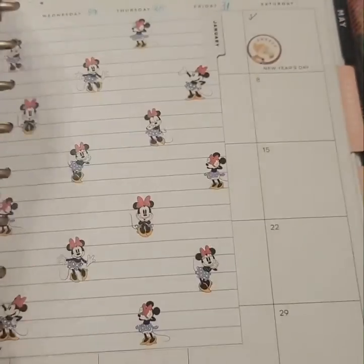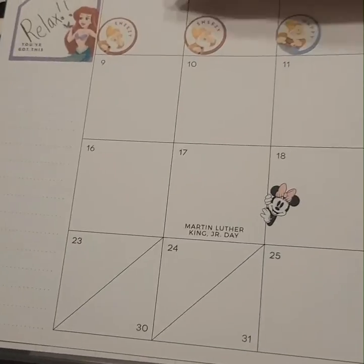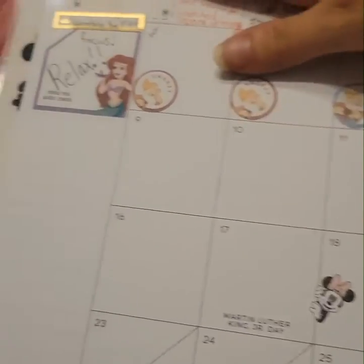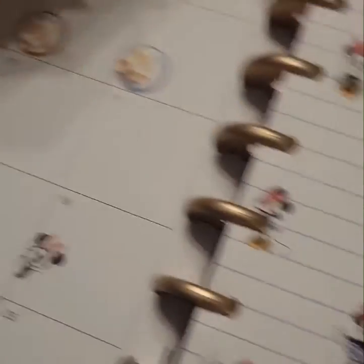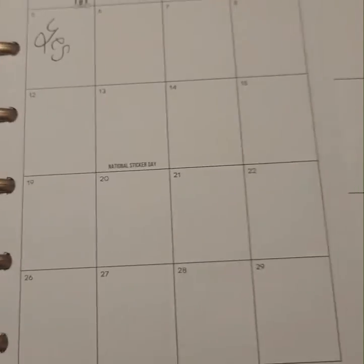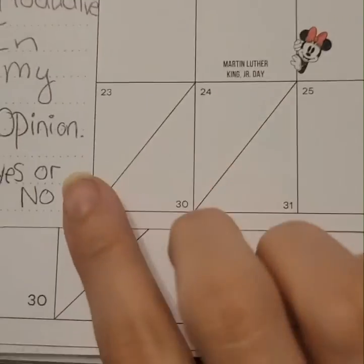This is for January, and I've got my moods tracked in here. My two words for the month are focus and relax — those are my two focuses. Over here I'm tracking if I feel like I was productive. Yesterday I felt productive, today I still feel productive, so I'm just going to put yes.